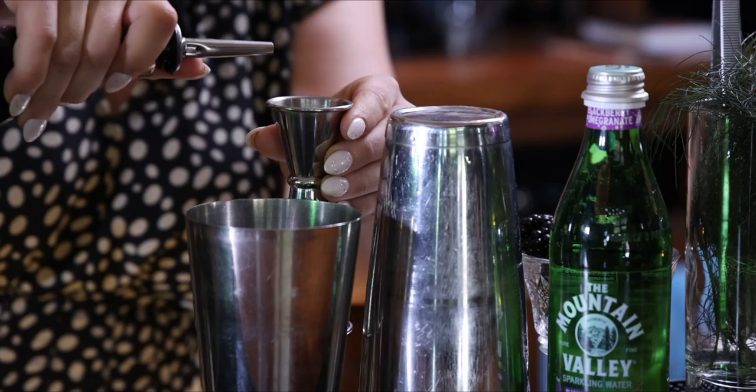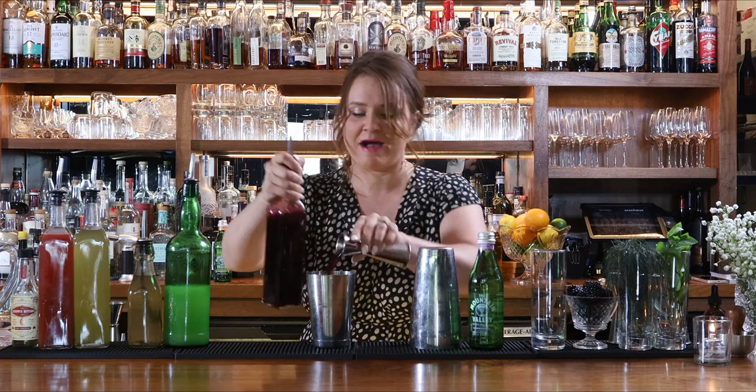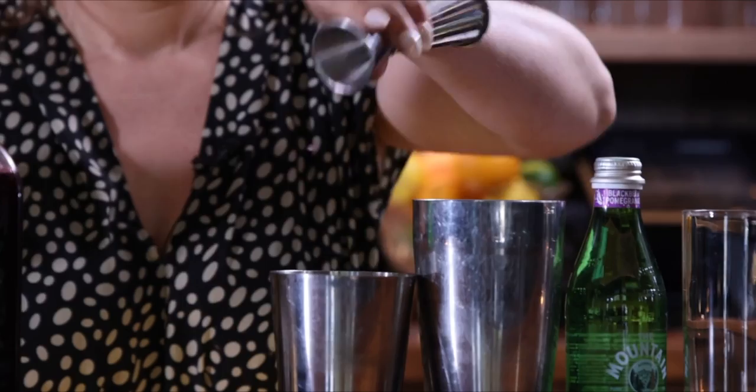To make the free spirit featuring this blackberry pomegranate Mountain Valley Essences, we're going to start with a half ounce of pomegranate juice — Pom from the grocery store works just fine here. To that we're going to add a half ounce of fresh squeezed lime juice. In this case, fresher is always better.